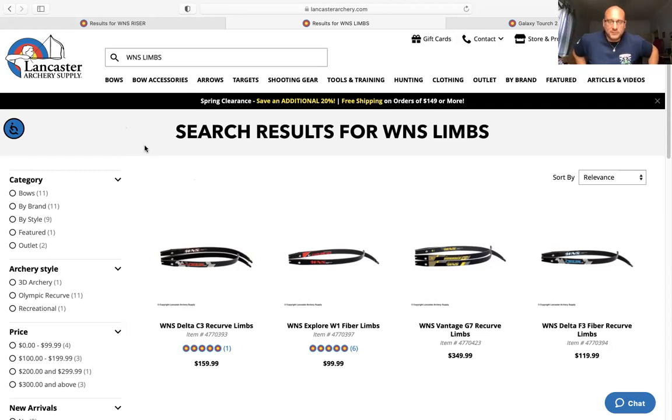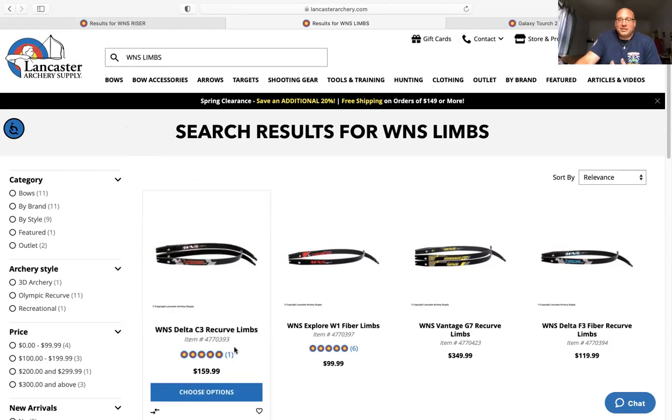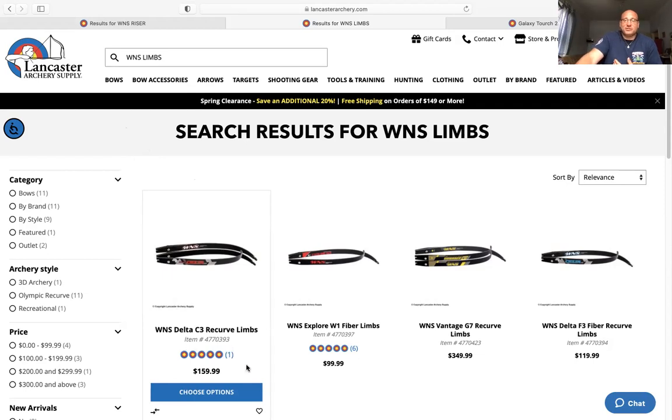These WNS limbs are great — I've used them on multiple shooters. They're kind of an equivalent to the Galaxy limbs in my opinion. Based on availability, buy what you can. They come in small, medium, and long. Strings you can get anywhere — Lancaster, order them special, whatever you want. These limbs will all do the job; I've had success with all of them and they're a great option to get started with your first ILF barebow setup.